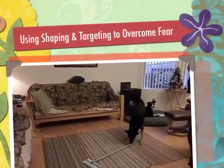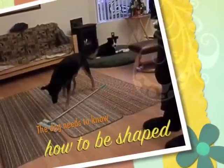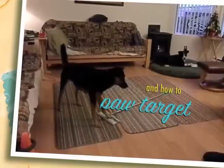Using shaping and targeting to overcome fear. Prerequisites include the dog needs to know how to be shaped and how to paw target.